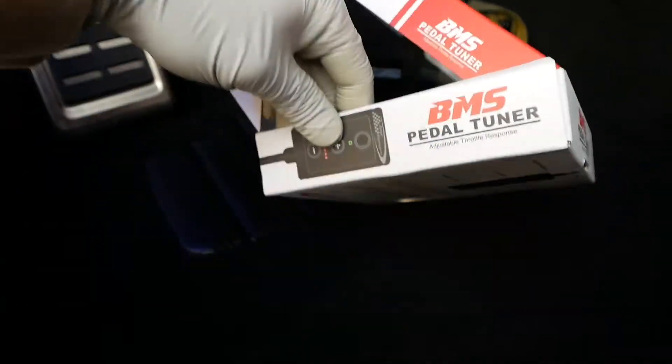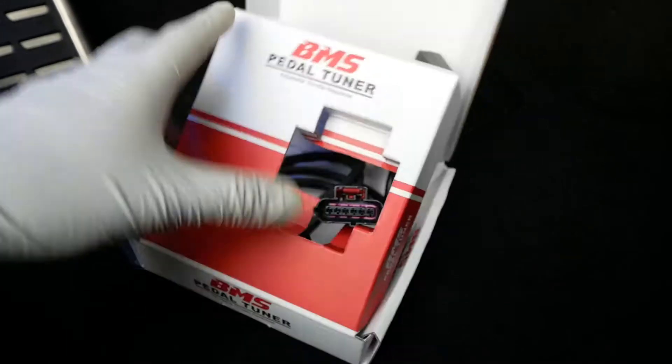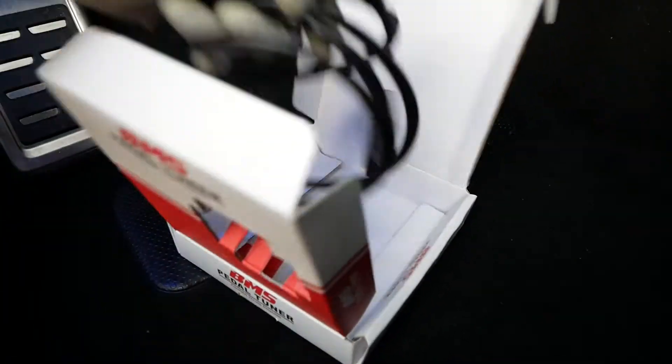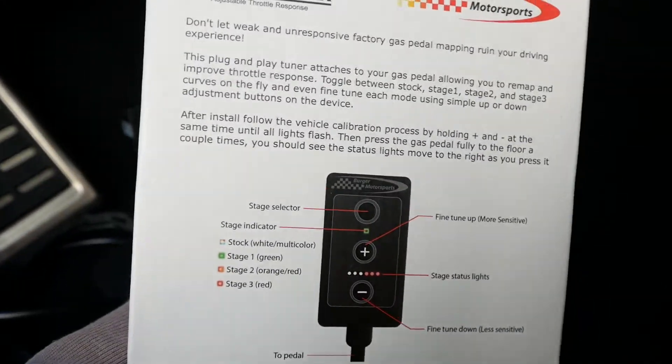This is for the VW. What we're gonna do is just put the box aside — I'll go over this later.